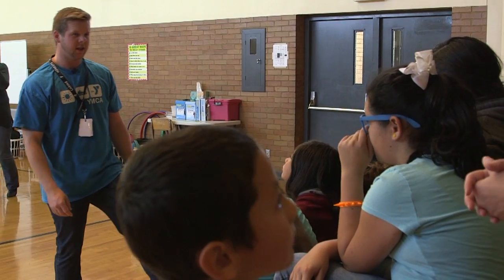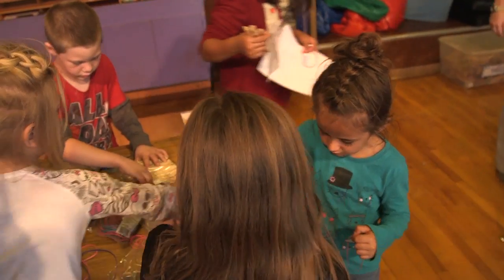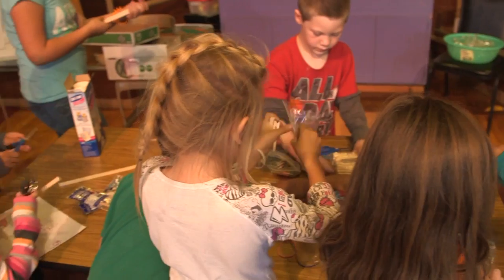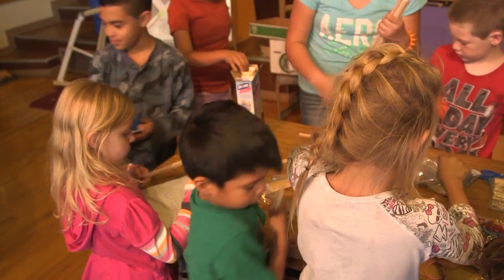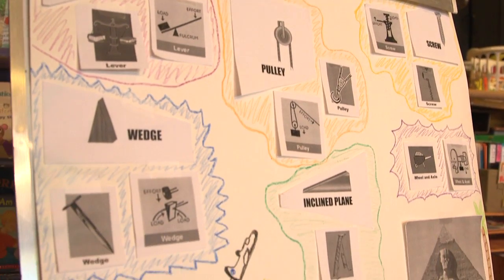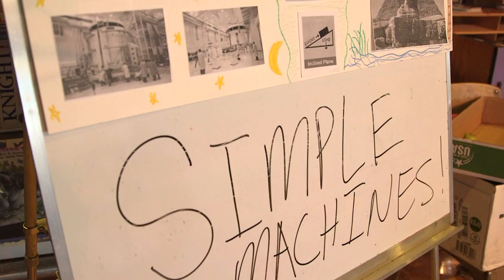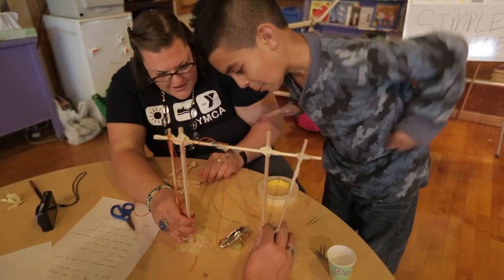Today's activity is making simple machines. The challenge is to design a structure to smash a grape. There are six simple machines: the lever, the pulley, the screw, the wheel and axle, and the inclined plane. Students learn about simple machines and then design, build, and test their structures.